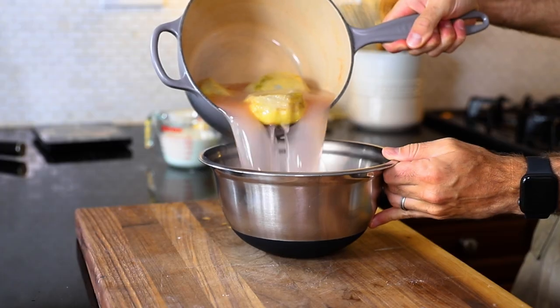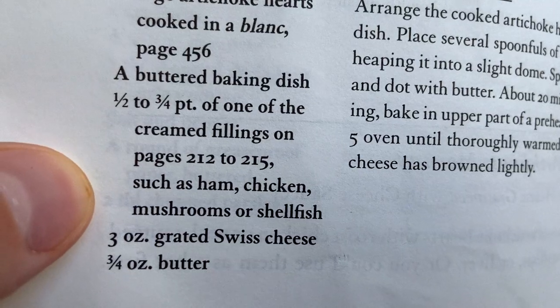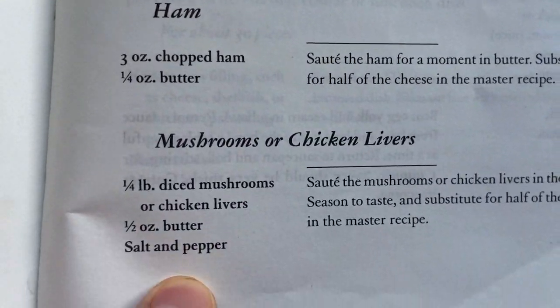Once that's finished, I'm gonna keep it in the liquid and let this cool. One of the cream fillings on pages 212 to 215 — Fondue au Gruyère, cream filling with Swiss cheese. So I gotta make my filling for my artichokes. Ham, chicken, mushroom, shellfish, or just cheese. I'm gonna do a cream filling with Swiss cheese, and since I have it — I bought ham for another recipe — I'm gonna use that as well. But of course, if you wanna keep this vegetarian, that's up to you.